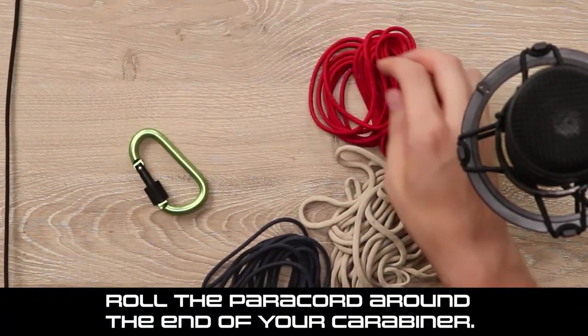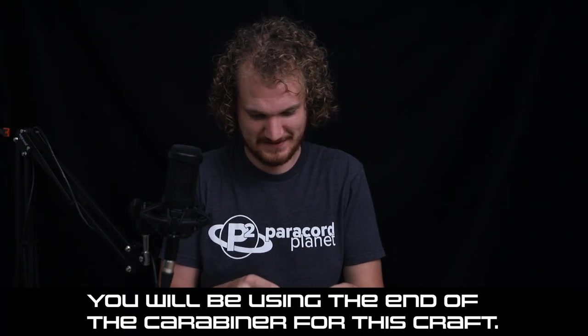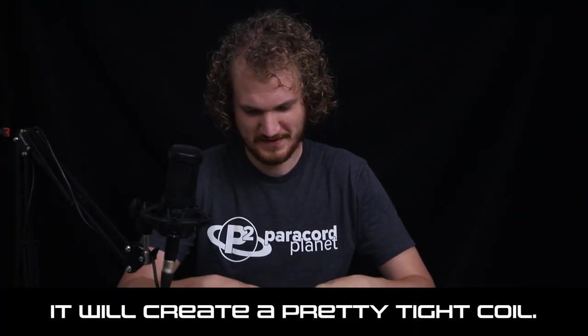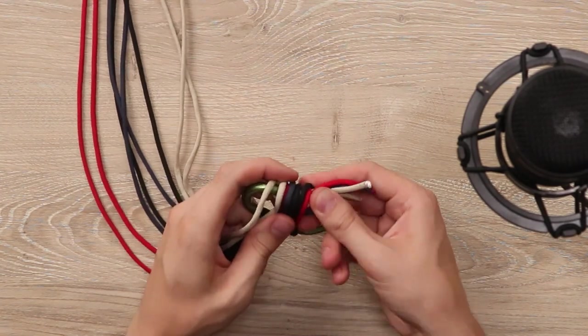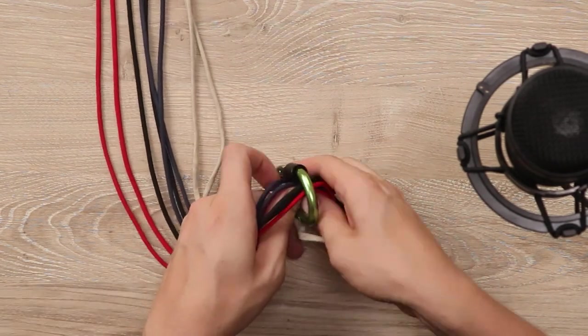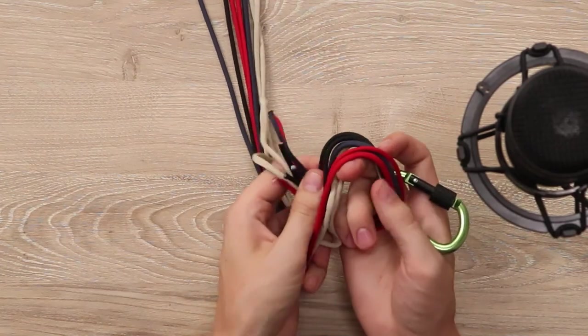"Roll the Paracord around the end of your Carabiner." All of them? I better do all of them. Okay, next step. "You will be using the end of the Carabiner for this craft. It will create a pretty tight coil." Yeah, we've got eight cords of Paracord. Okay, rolling it around. "Tie an overhand knot on the end of your Paracord." We just rolled it. Okay. "This will be your end knot." It'll be quite the knot.